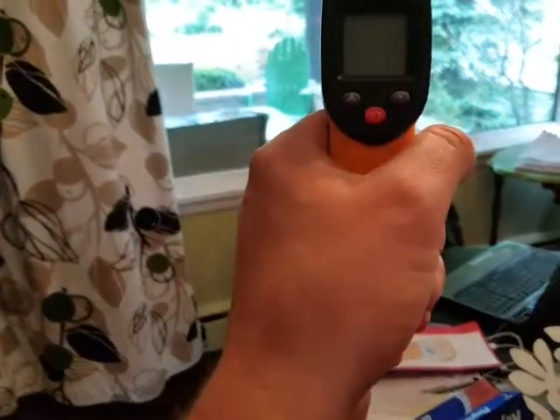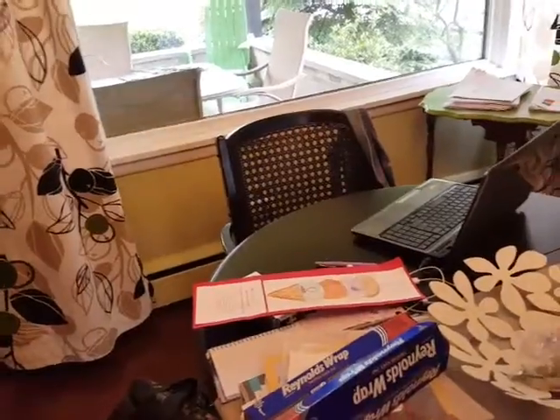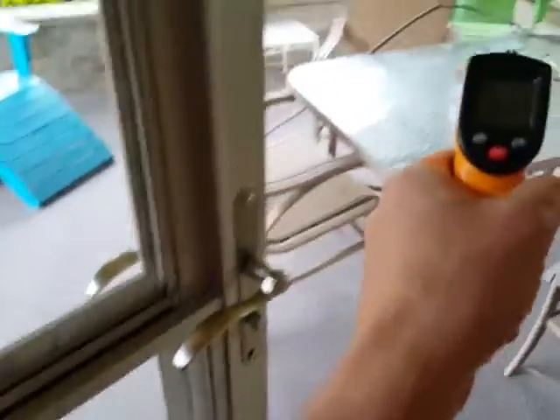I would trust this thing a little bit more than my oven because the oven is kind of old. So I'd say it's pretty accurate. Another thing we could do is maybe shoot outside — the thing is, shooting outside through glass is actually measuring the temperature of the glass, so that's not really a great measurement. But what we could do is just open the door and shoot outside.